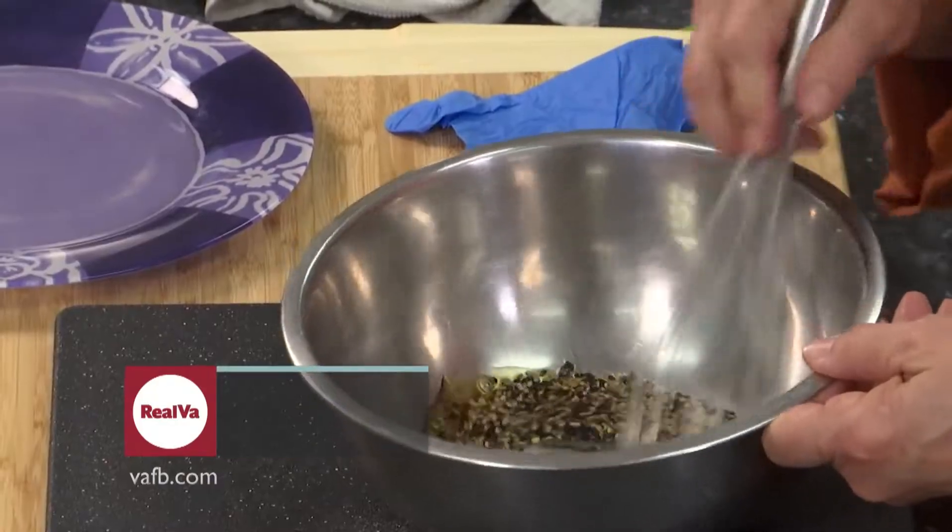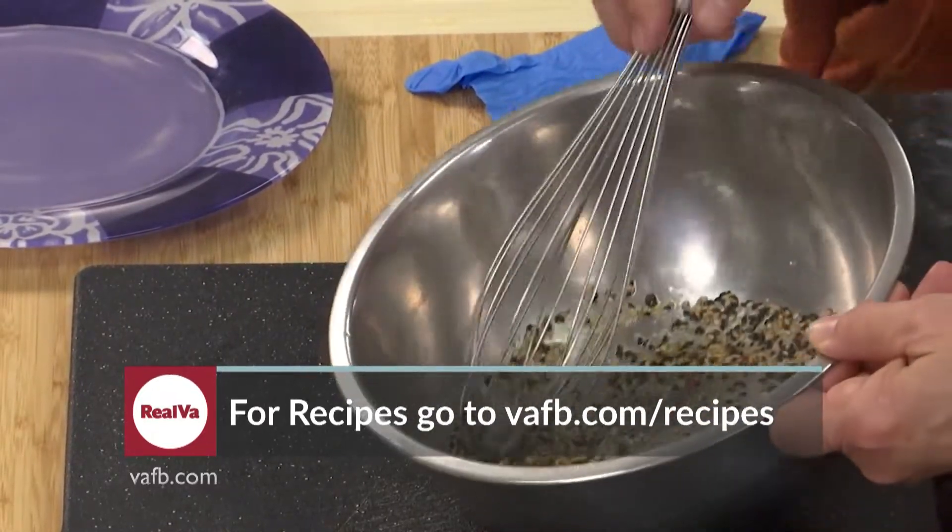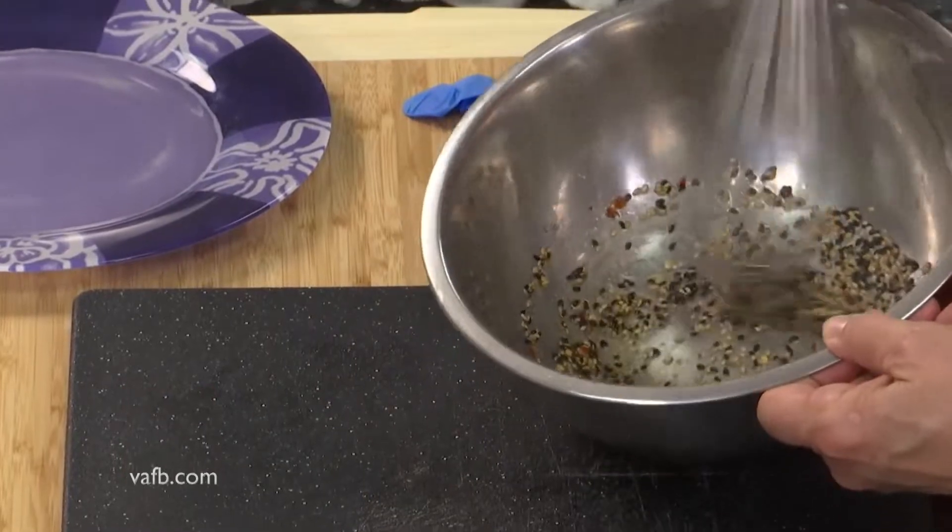So there you have it — a nice dressing that we're going to mix together with a whisk. Stir that around. You see some nice, vibrant color there. I love using those black sesame seeds.